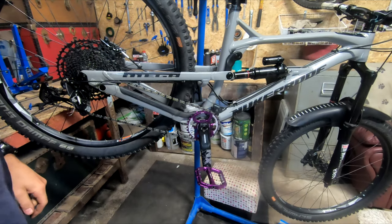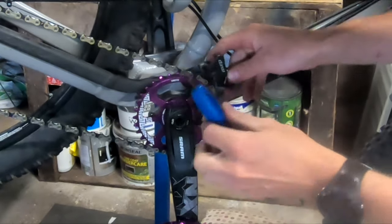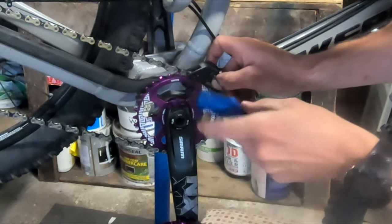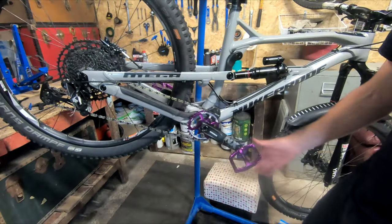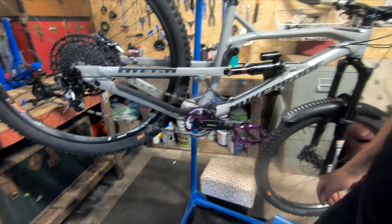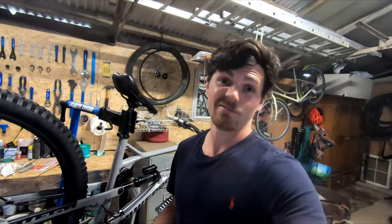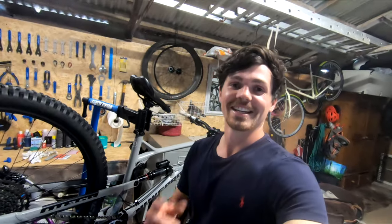One chain fitted! Just going to put the chain guard back together - come around this side, undo that bolt again, swing it around, push it together and tighten it back up. There we go - that is one chainring and chain fitted to a SRAM 12-speed Nukeproof Mega. Thank you guys for watching, I hope it was helpful - it's my first video so I hope it was okay. See you soon, keep it pinned!